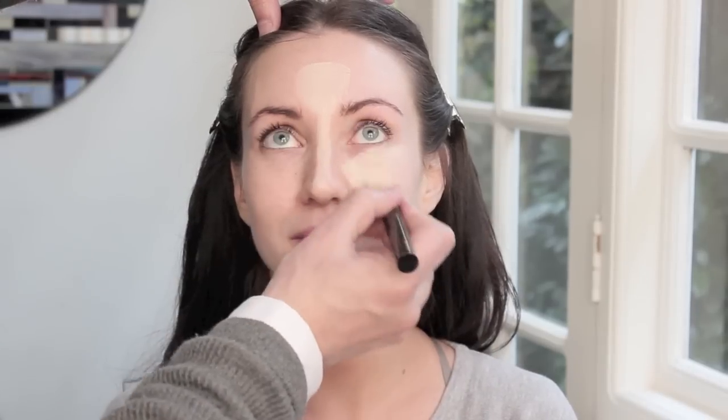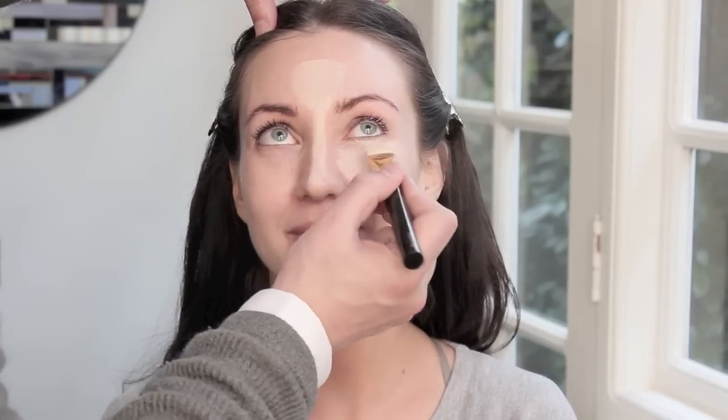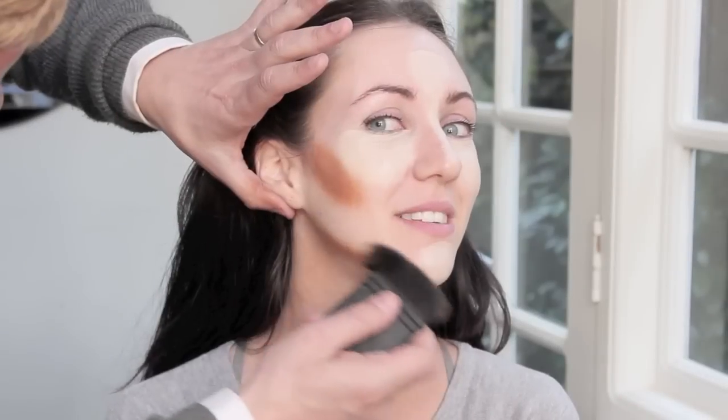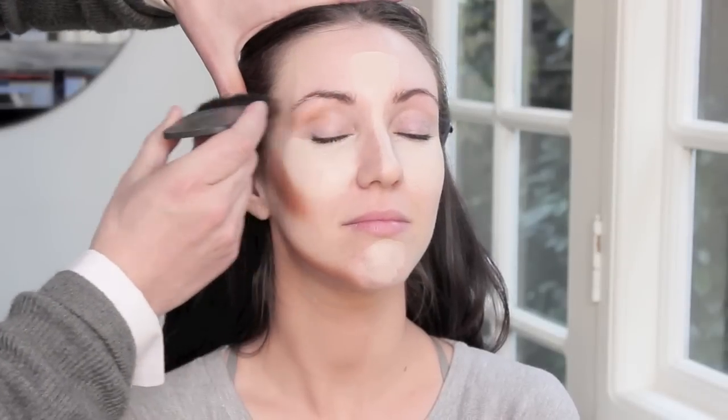Once you've highlighted these areas, these are the areas that will stand out because anything light comes towards us. Next I'm going to take a NARS brush and contour underneath the cheekbones, the jawline, and I'm also going to contour the outside corner of the eye area and go up into the temples as well, because anything darkened will recede away from us.